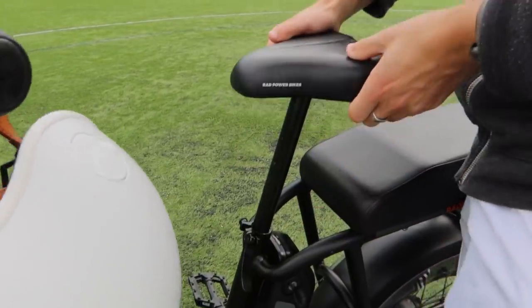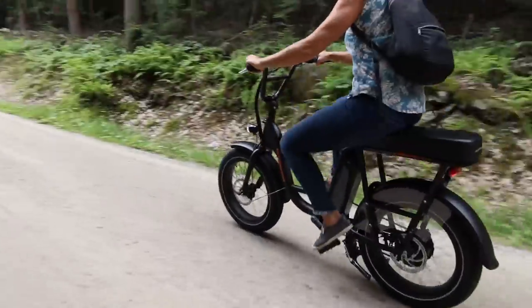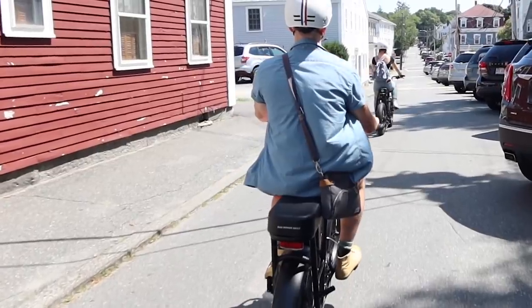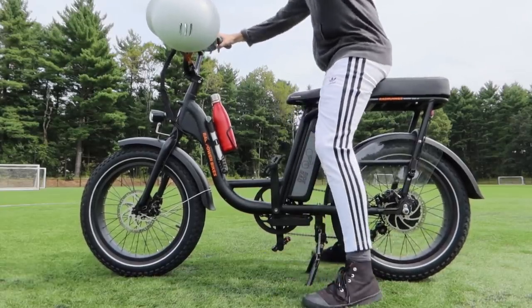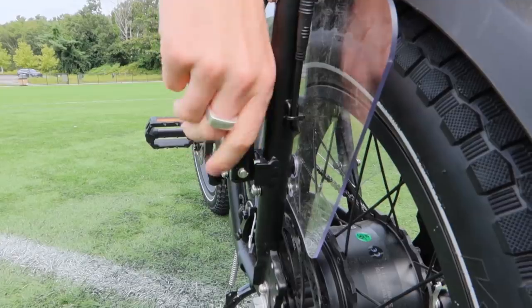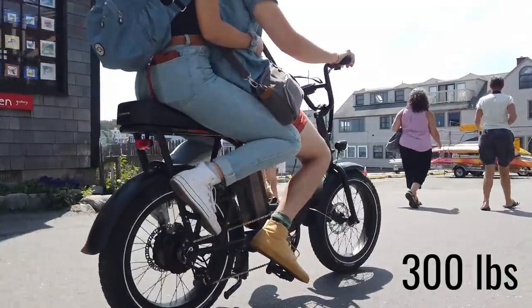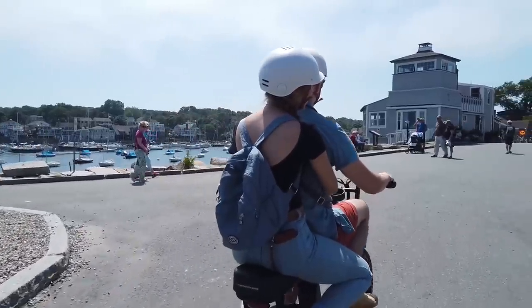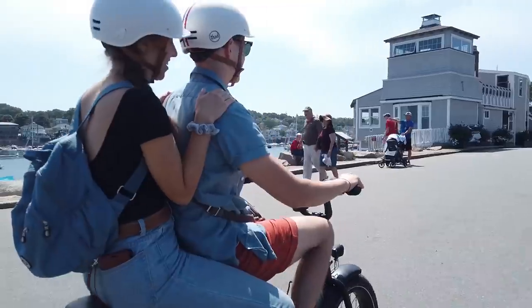I found the seat to be a bit too small and hard, but not everyone who rode the bike felt that way. We also received the passenger package from Rad Power Bikes, so I was able to sit further back on the passenger seat to get more comfort out of the bike. That package includes the rear seat, fold-down pegs, and acrylic wheel guard. The bike has a payload capacity of 300 pounds, meaning you can carry around a lot of stuff or pick up a friend, which is not something I would normally think of doing on a bike.